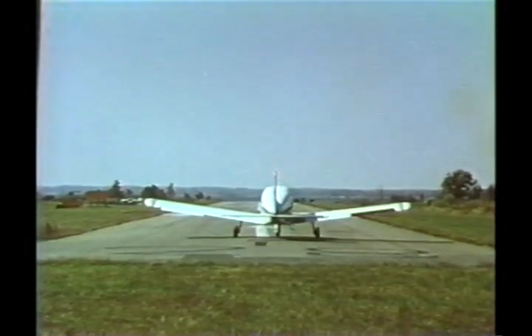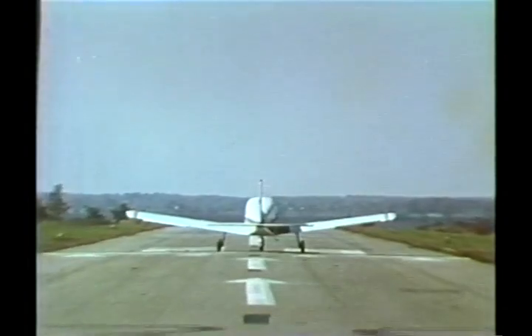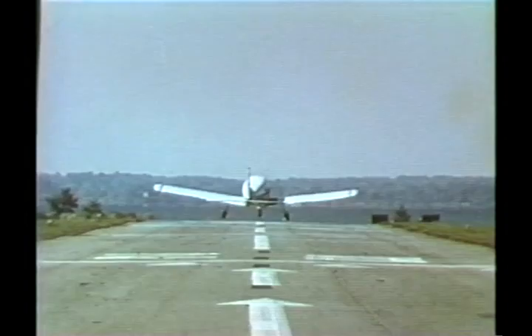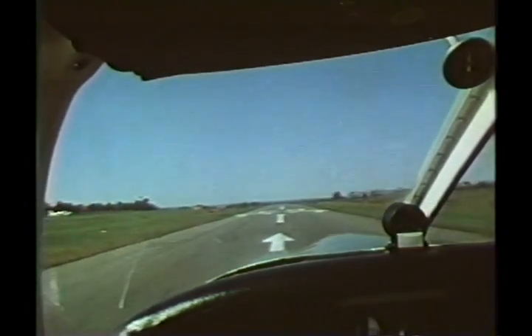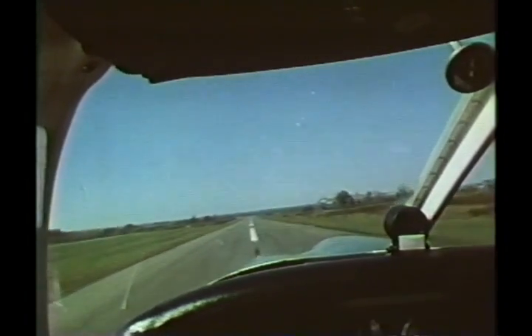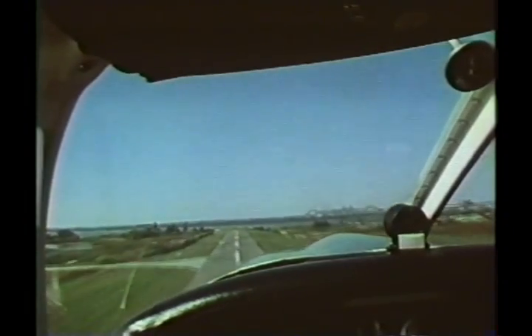It's good practice to keep the aircraft on the center line of the runway. The flight controls are used as necessary during the takeoff roll and initial climb out to maintain the flight path along the center line. Since we have a right crosswind, we'll use full right aileron at the beginning of the takeoff, reducing aileron as the control effectiveness increases. After liftoff, a gentle, coordinated turn establishes the crab angle for climb out along the runway center line.